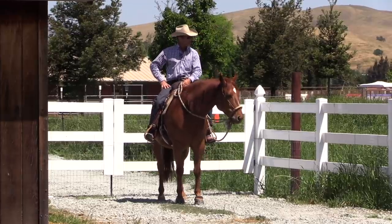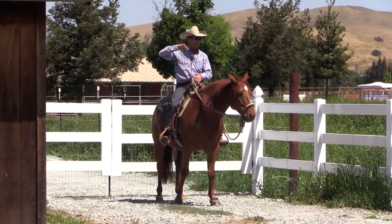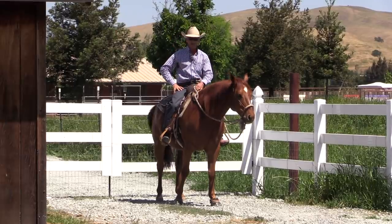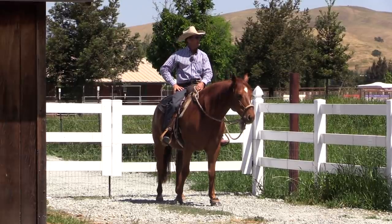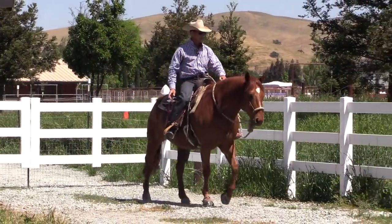G'day, I'm Warwick Schiller, and I'm about to go for a bit of a trail ride here. In lockdown, we can't haul our horses out to state parks and stuff like that. And so I've been taking Bundy out here, trail riding around our neighborhood recently.